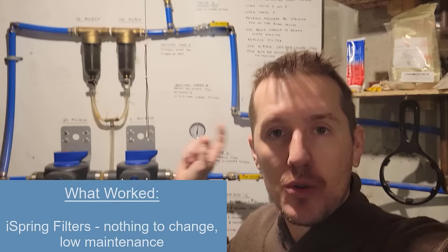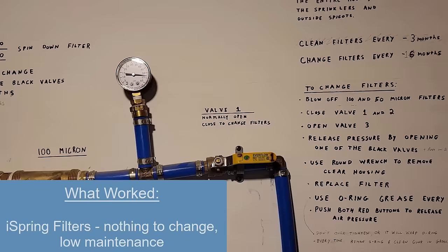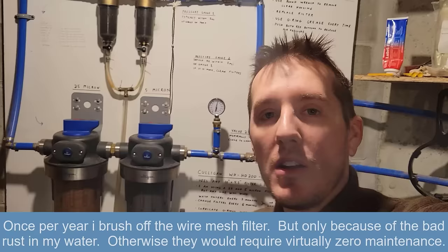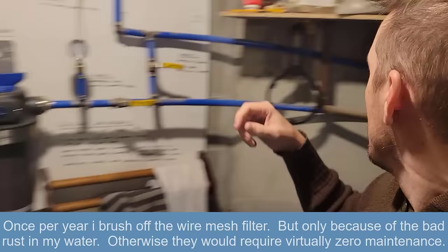The first two filters the water goes through are these spin-down filters from iSpring. They've worked great. I've cleaned them two or three times, maybe once every year. I'll unscrew this, take it out, clean it, and maybe put in a new o-ring if it needs it. I clean them out with a little toothbrush and some oxalic acid.